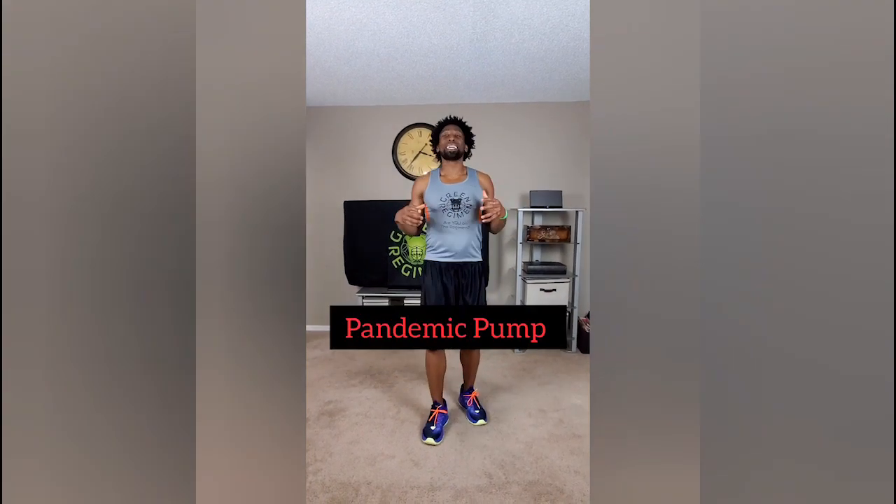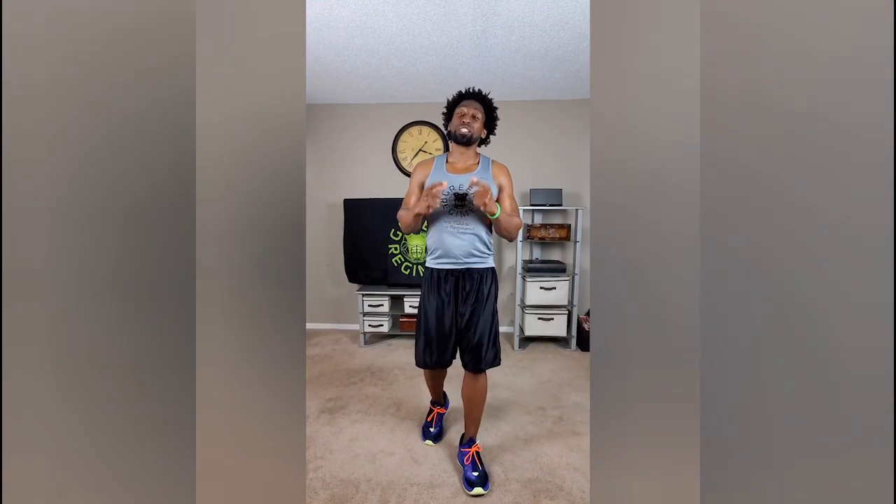Hey, what's going on elite family, this is Ty with Green Regimen. Today's number 27 and our workout today is called Pandemic Pump. This is the final time that you have to do Pandemic Pump in this workout series. I want maximum effort — this is all about reps and all about tempo. I just want you to get the workout complete, but you need to do it correctly.